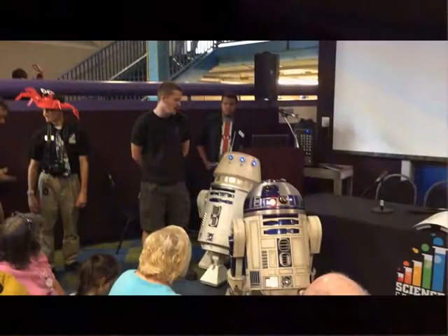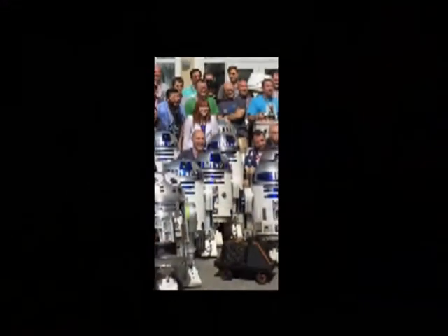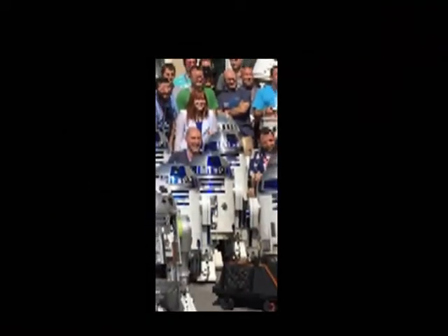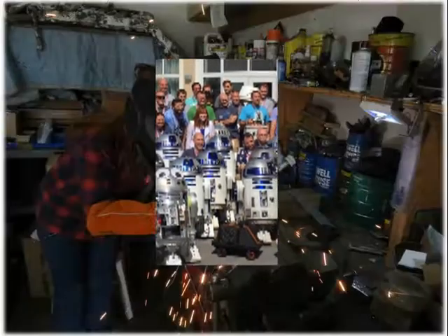I decided to build R2-D2 when I saw a local group of builders demo their R2-D2s at a local science museum in Indiana. I quickly learned that there isn't a kit for building R2 — every R2 is different based on the builder.